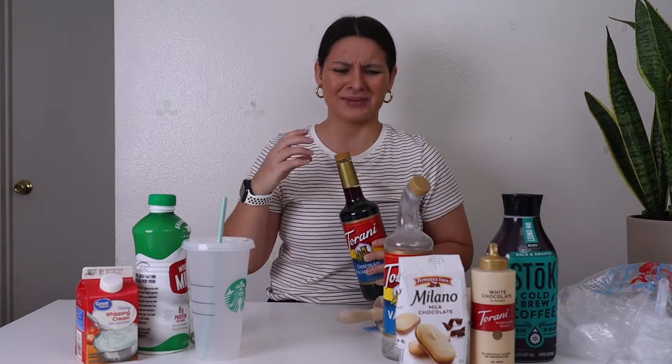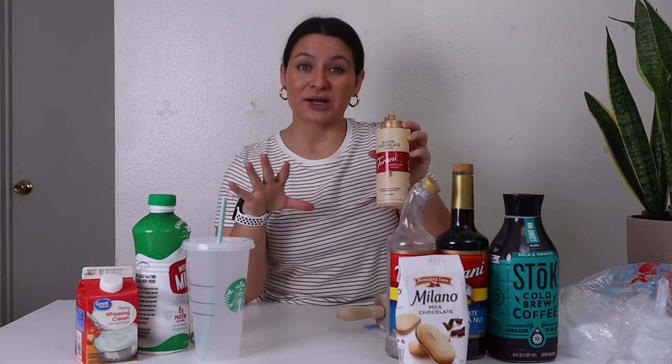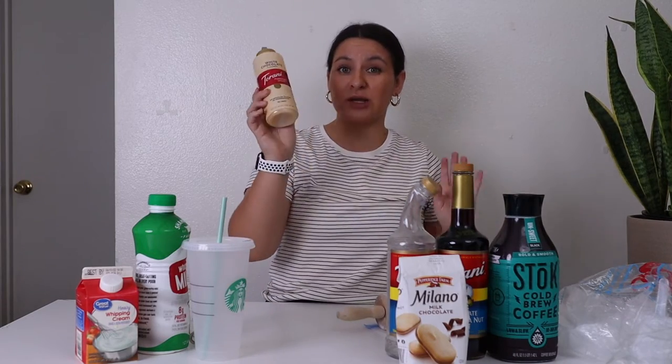It smells delicious, like macadamia — buttery sweet. You need macadamia syrup or this chocolate macadamia syrup. Then you also need some white chocolate sauce.